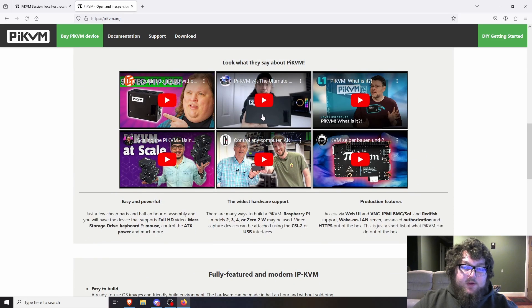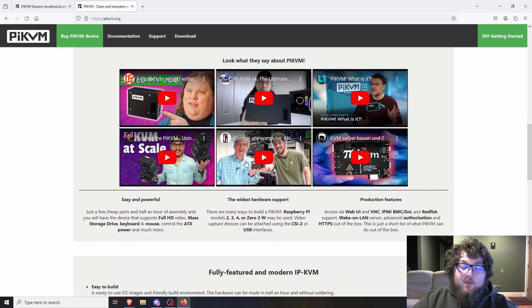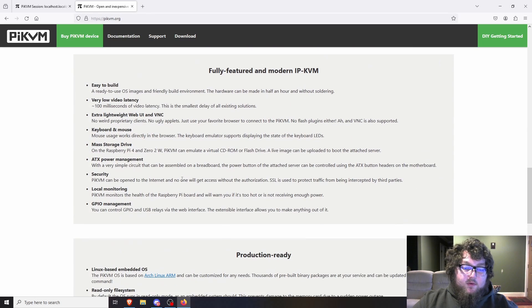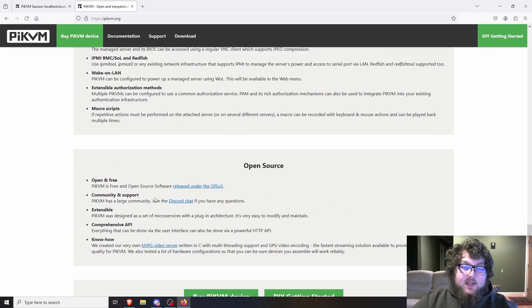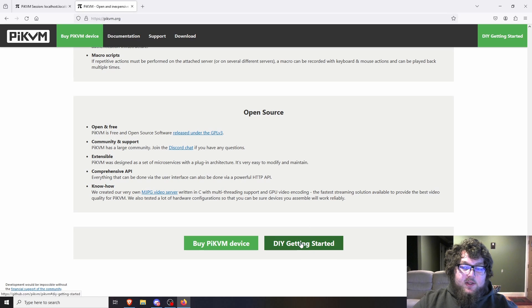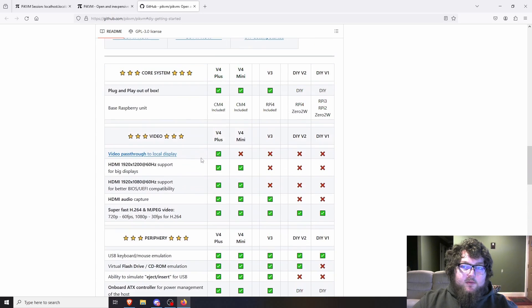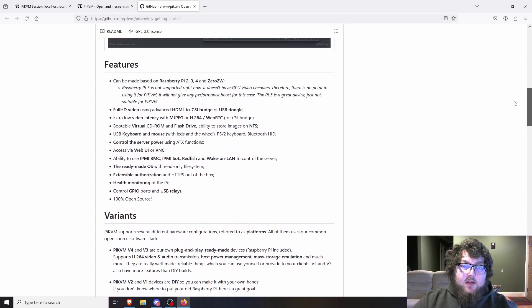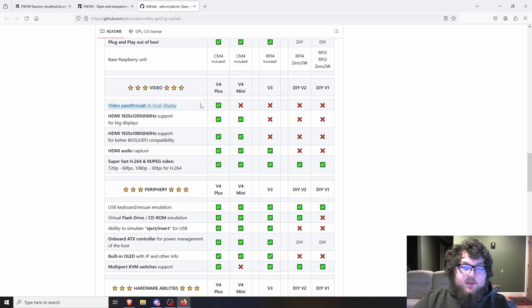On the Pi-KVM site you can actually see Nova Spirit's video on Pi-KVM — shout out to him, he's the one who told me about it and made me want to build one. I'd been pushing this off for a while because you couldn't get Pis for the longest time. If you go to the documentation or the DIY section, it brings you to a GitHub page that breaks down all the information on the DIY Pi-KVM, including hardware support.